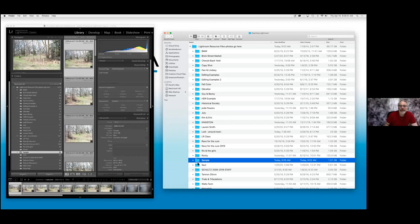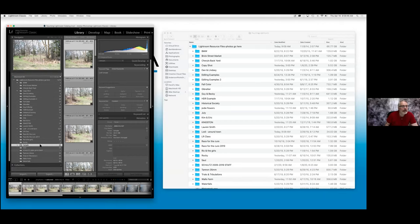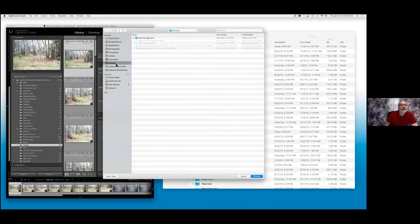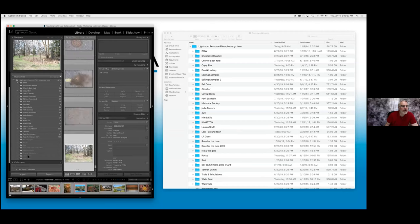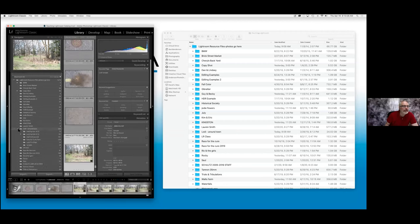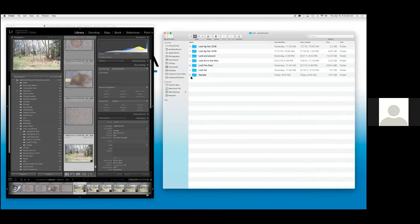Now here's something that happens. If, for example, I take this file folder on my desktop and move that sample folder into my 'Lodi around town' folder on my desktop, you're going to see now that in Lightroom it just got a question mark put on it — because what happened is I managed it outside of Lightroom. If I come into Lightroom and need to reassociate it, all I have to do is click on 'Find the Missing Folder.' We're going to go to our desktop, go to Teaching Lightroom, go to the resource files, come down to 'Around Lodi,' find my folder, choose it — and you'll see it moved right into 'Around Lodi.'